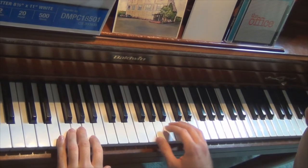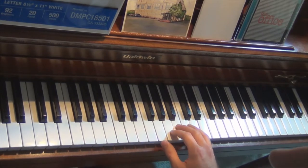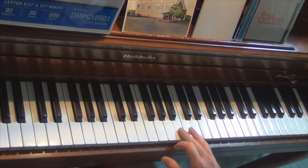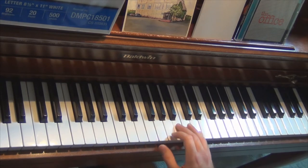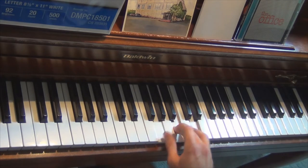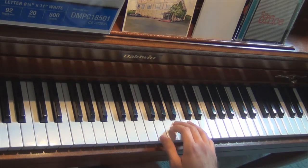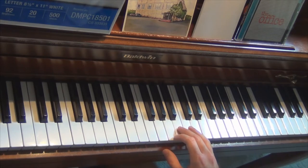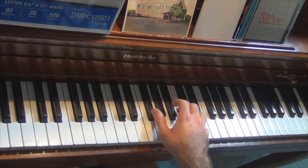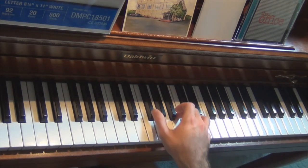We're going to start out with the right hand. The right hand is really not too bad. The first thing is really just a G major chord — we have a G, a B, and a D. You're going to group together the B and the D; the G you're going to play separately. Then you're going to keep your two fingers on the B and the D, but move your thumb to the G flat. You're going to play the B and the D one more time exactly the same, but instead of playing the G, you're going to play the G flat.